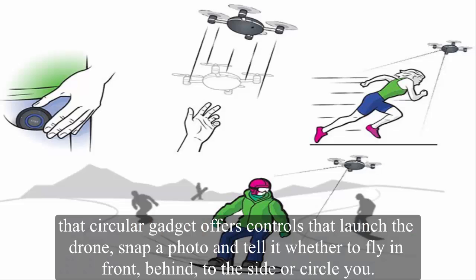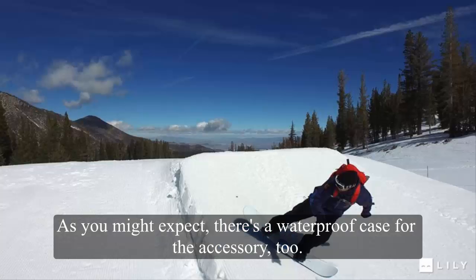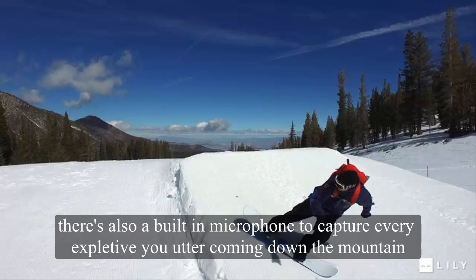That circular gadget offers controls that launch the drone, snap a photo, and tell it whether to fly in front, behind, to the side, or circle you. It'll also position the UAV closer or further away to properly document the action. There's a waterproof case for the accessory too, and a built-in microphone to capture every expletive you utter coming down the mountain.